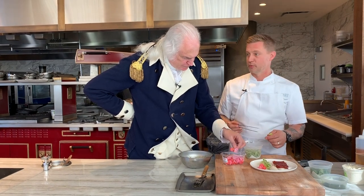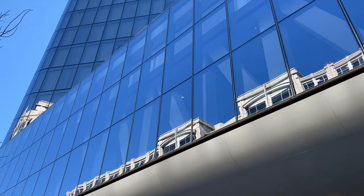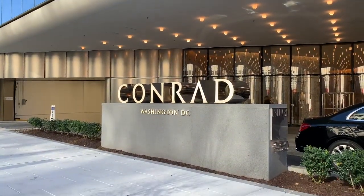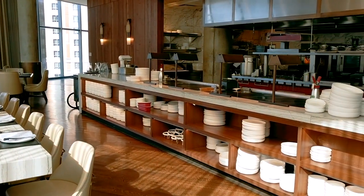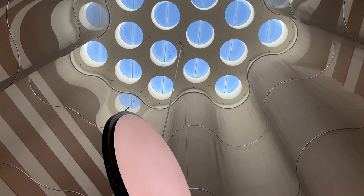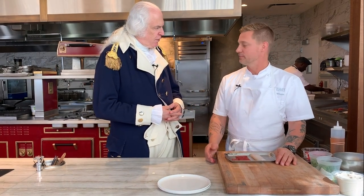I'm plating with one of the greatest generals of all time here. This is pretty amazing. Well, great to have you, General. My great honor, sir.